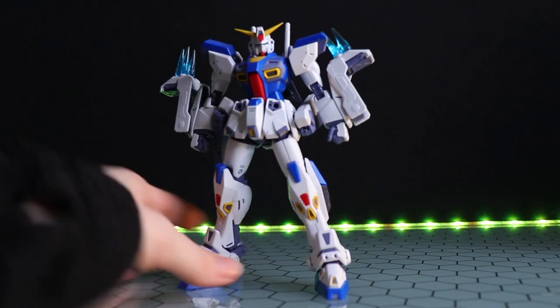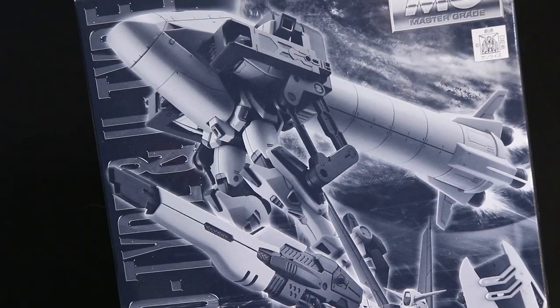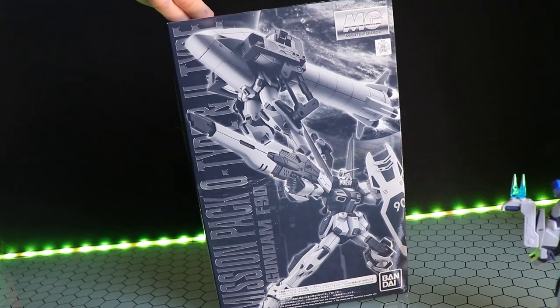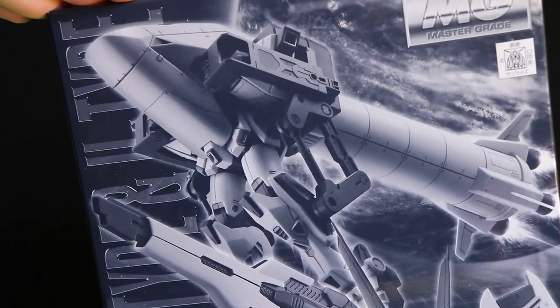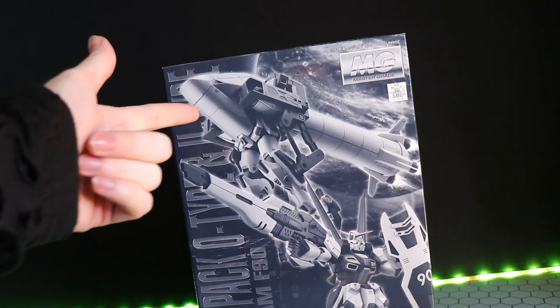Have you ever felt that your Gundam just wasn't penis-y enough? Well, now it can be with the new — well, I guess not so new at this point — Premium Bandai Master Grade Mission Pack Zero-Type and U-Type. I guess U stands for urethra, because now you can take this and turn it into a dick.